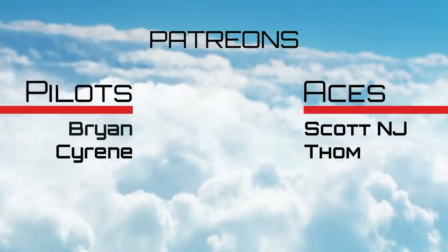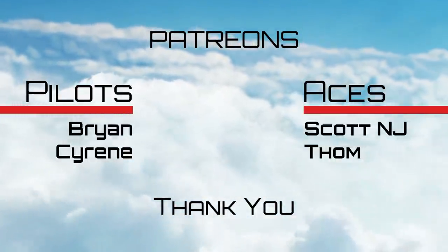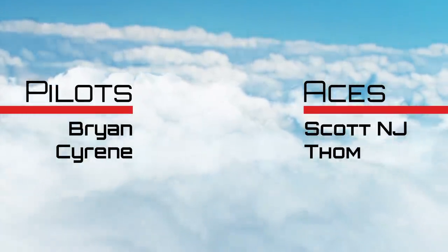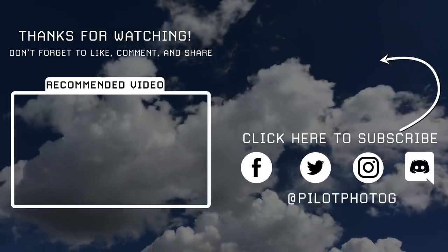I'd also like to take a moment to thank my Patreons who directly support this channel. If you'd like to become a Patreon, I'll leave a link in the description below. Stay safe and see you next time.